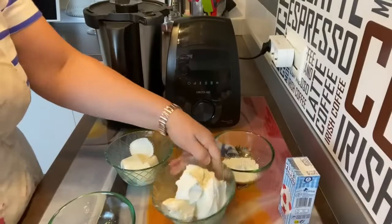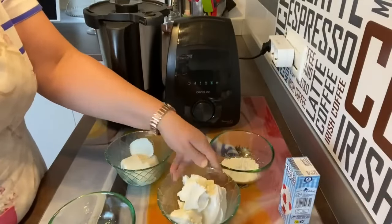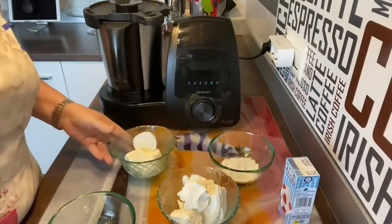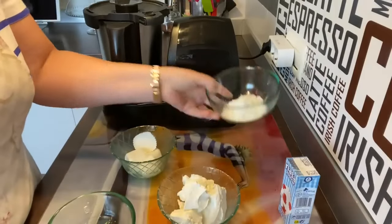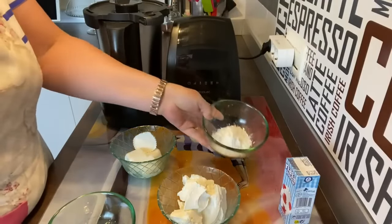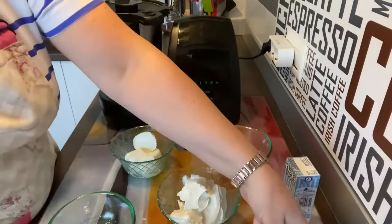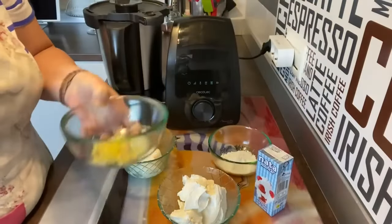Vamos a ver los ingredientes y empezamos. Para esta tarta de queso vamos a utilizar 250 gramos de queso tipo Philadelphia, queso de untar. Vamos a utilizar también 200 gramos de queso de Burgos, dos huevos grandes, 25 gramos de harina de maicena — así la puede tomar cualquier persona que sea alérgica al gluten — 80 gramos de azúcar, una tarrina de nata y un poquito de ralladura de limón.